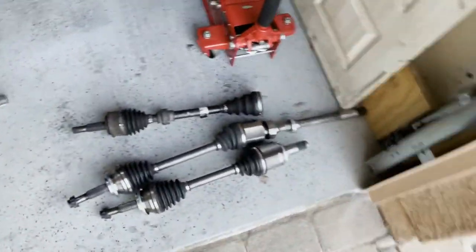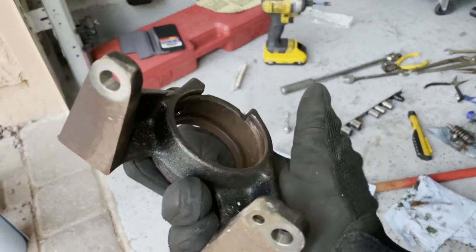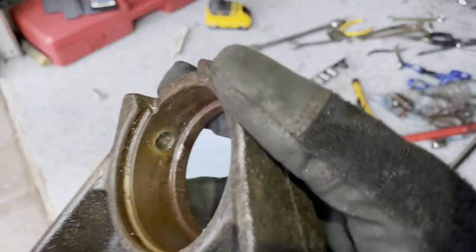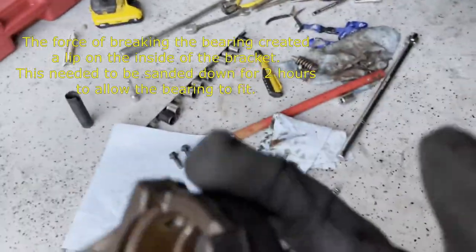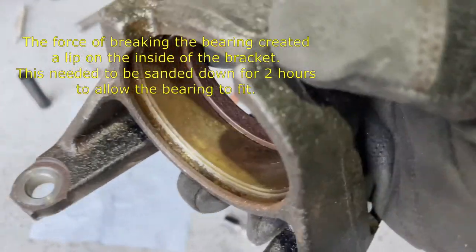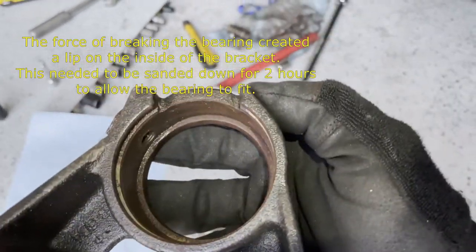Now it's time to clean everything up and put the new one back in. We're going to clean this rusted bracket with 150-grit sandpaper to clear the rust, then probably do 400-grit on the rest, grease it up or put some anti-seize on there, and put everything back together.